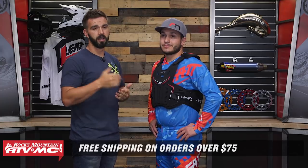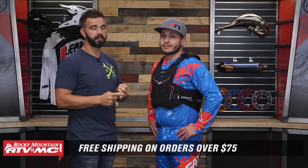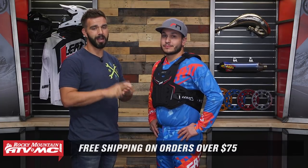If you like this product spotlight, give it a thumbs up and subscribe to our YouTube channel because we are constantly rolling out product spotlights, how-to videos, bike builds, and everything else. I'm Chase from Rocky Mountain — we'll see you on the trails.